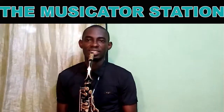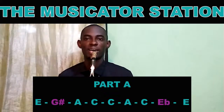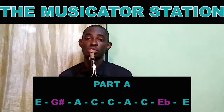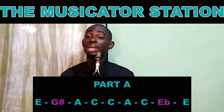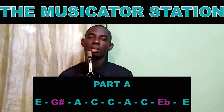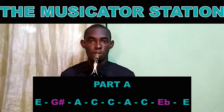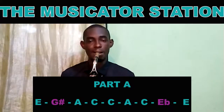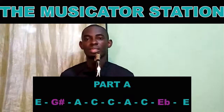Part A. We start from the third. That's the Z as an approach note to the sixth. We use the E flat, which is the same as R, to approach the third, which is our E. That's part A.